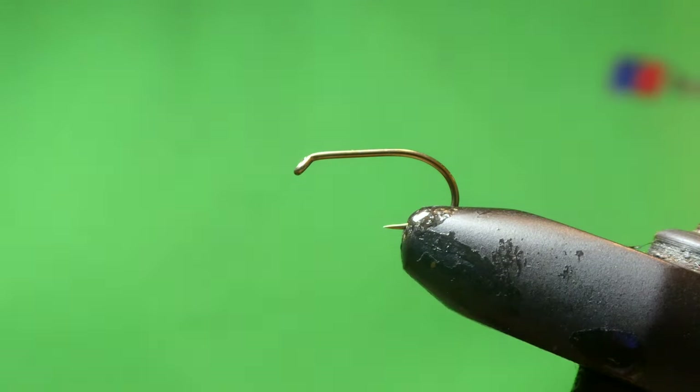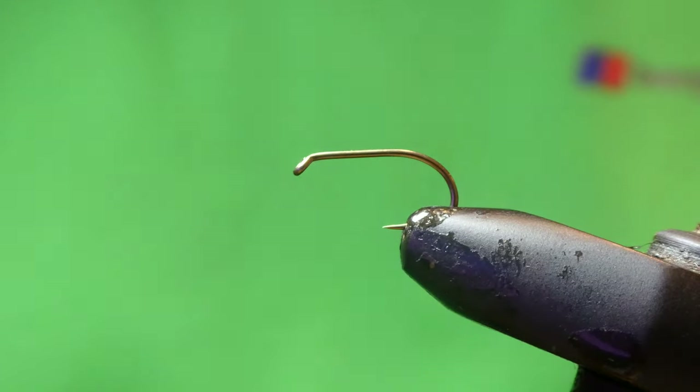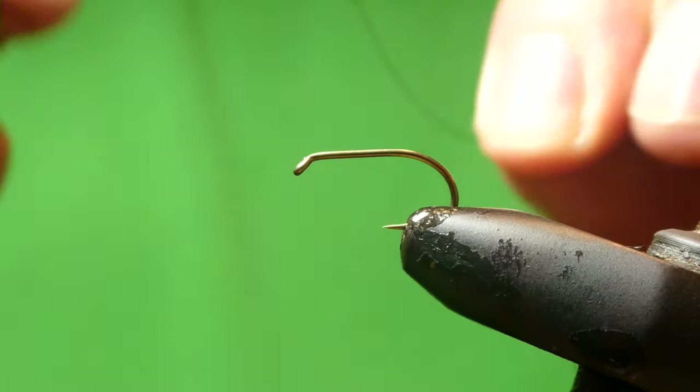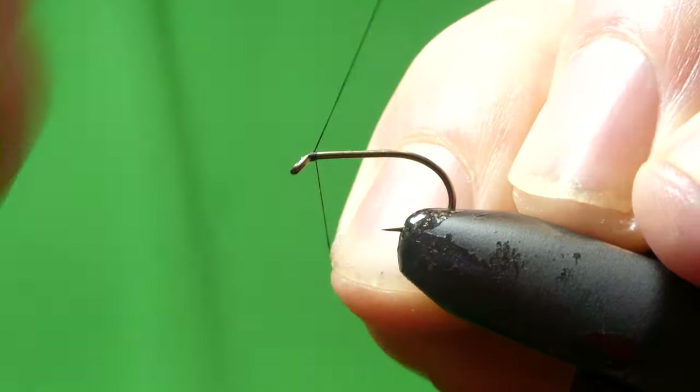Evening guys, Stevie here, and tonight I'm going to be tying a Clan Chief, a Clan Chief variant. It's got a green tail, and in the vise I've got a B160 size 10, and the thread I'm using is Uni-thread black 8-0.